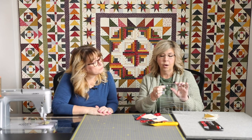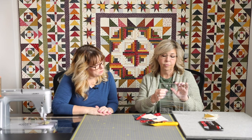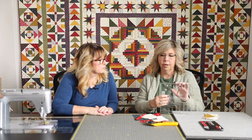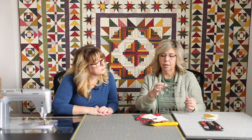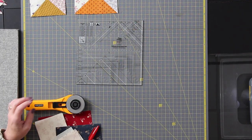The neat thing about this ruler is it says on the front exactly which pieces you need. It says cut one of the large square — which makes the large triangles in your flying geese unit — and cut four of the smaller size, which are the wings or star points. Our large pieces are cut from dark fabrics and our lights are cut from shirtings.